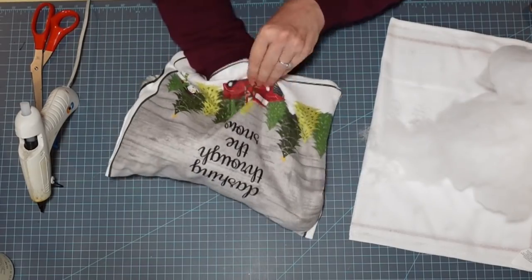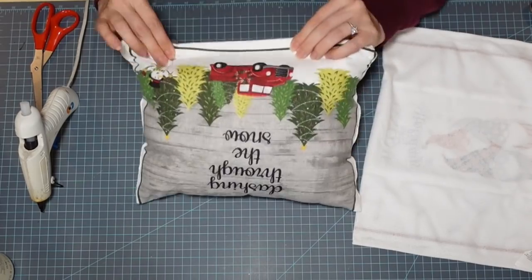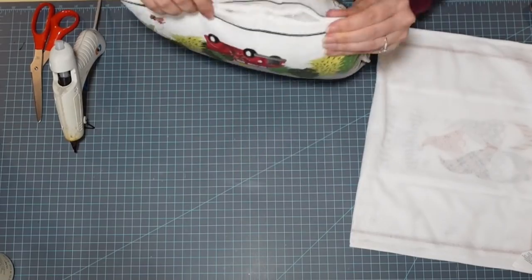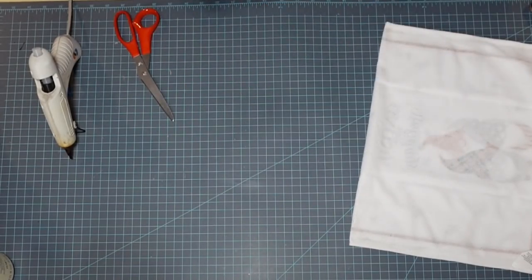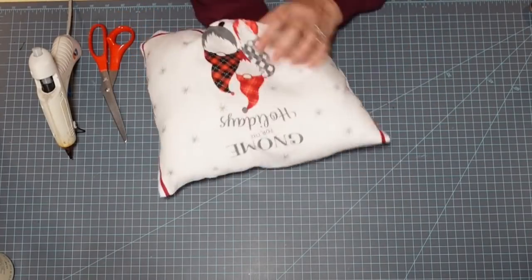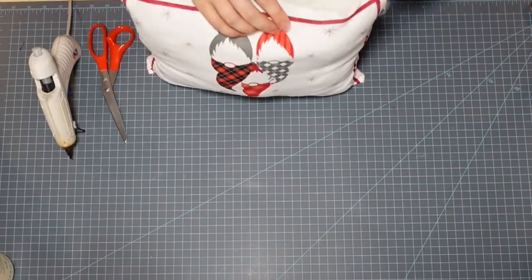I'm taking my fiber fill and stuffing my little pillow, making sure I get it into each of the corners. When it's completely full, I tuck those little ends in for my seam and come right in with the hot glue again to seal it up. On the second pillow I got smart and did about an inch at a time with the hot glue, because otherwise my fiber fill was getting in the glue and it was a little messy. Word to the wise: just go an inch at a time when sealing up that last part.